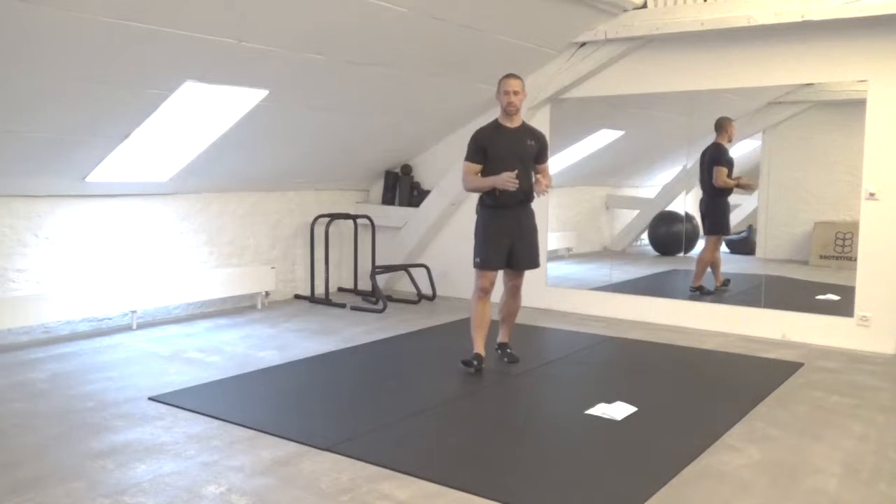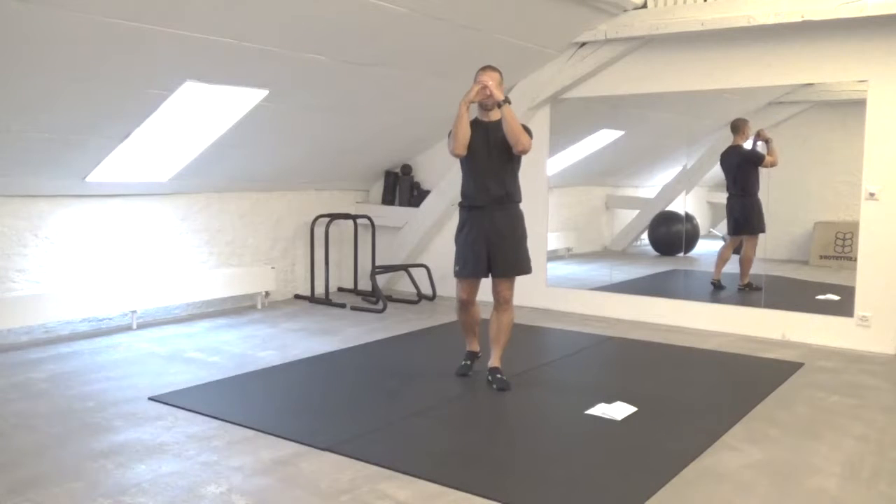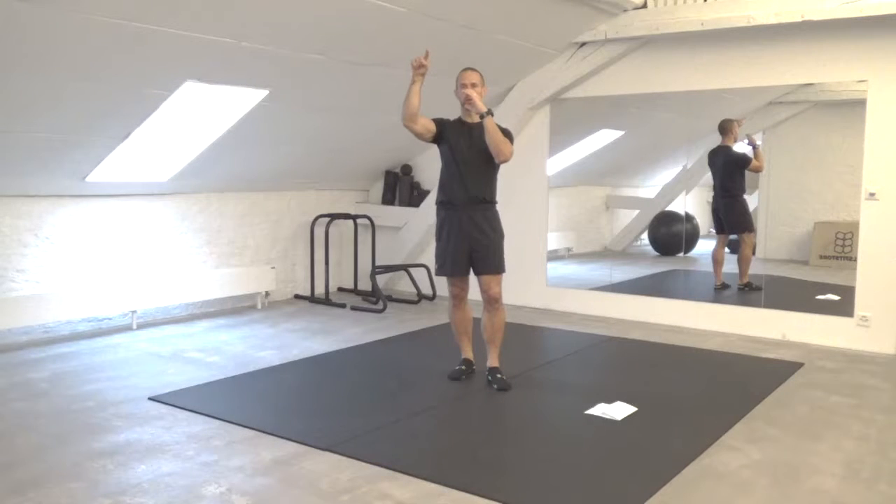All right, MindBodySoulTribe, workout number four for November. So the time frame once again is 20 seconds on, 10 seconds rest, but this time the format we're going to put this in is the hub and spoke. So we're going to create a wheel. In the middle is our hub, and we have one exercise in the middle and then we branch off to four different spokes.